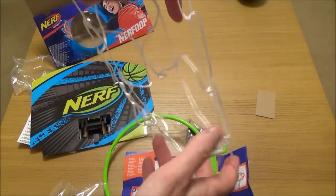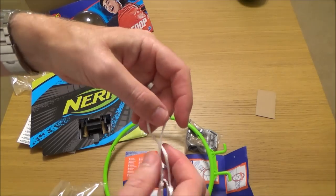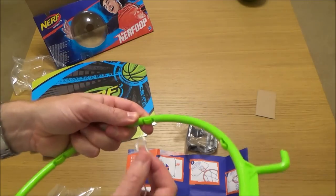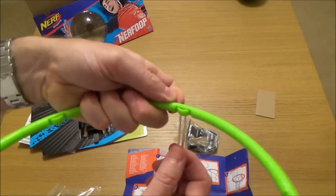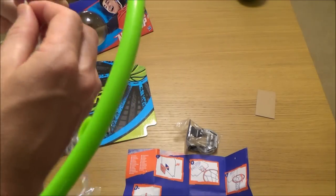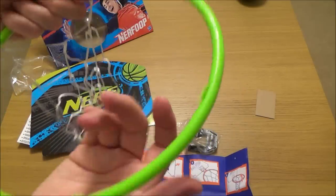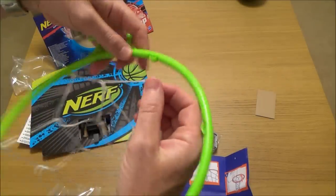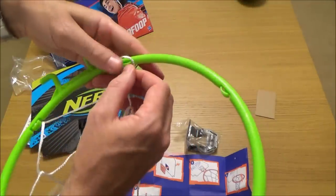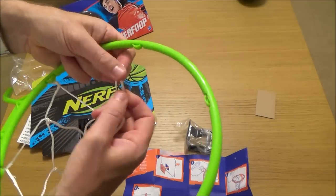So we've got the string with the hole in the middle. It shows it with a little twist in it — I don't know if that twist is relevant or not, I presume it's not, but I'm going to put it on there anyway. We're just going to hook it on there like so, put another twist on, hook it on the next one, and then another twist, hook it on the next one, and work your way around the hoop doing the same on every single one.